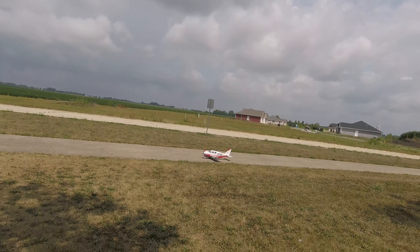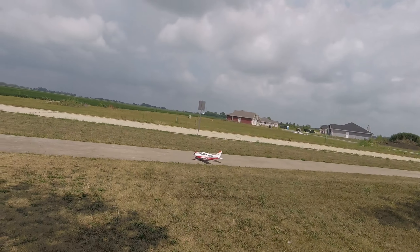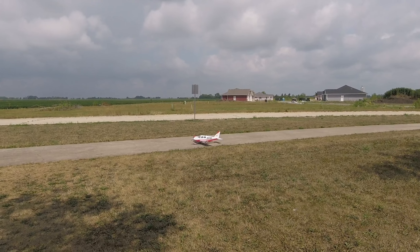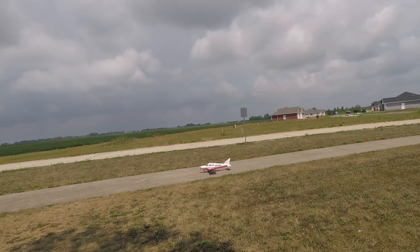This plane is really cool. It's got LEDs on it, and it's got a full-flying stabilizer in the back. It kind of reminds me of the T-28, and I bet it probably flies like it — without the retracts, which is cool.